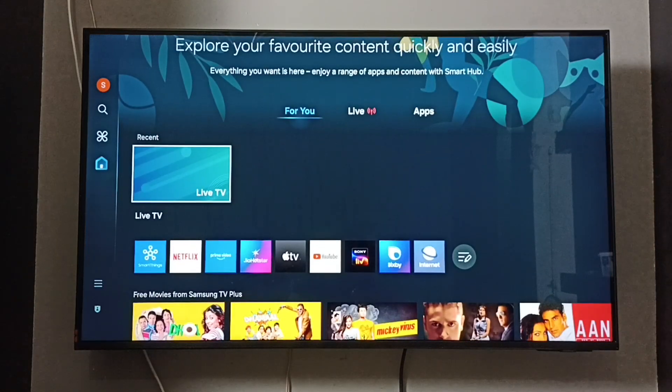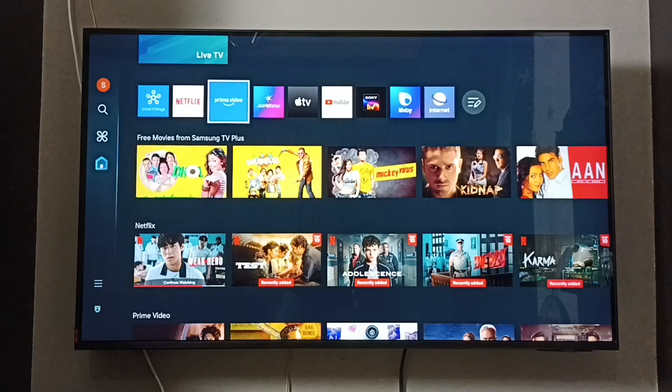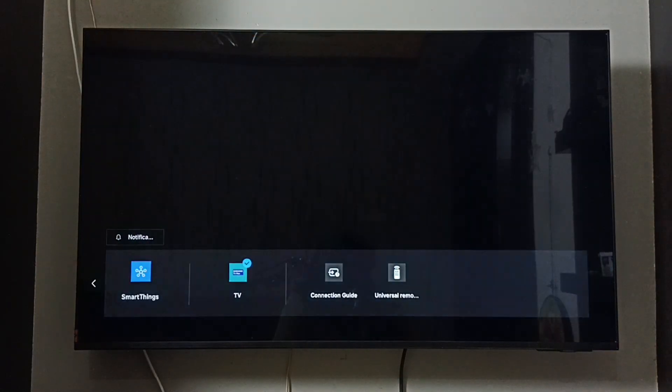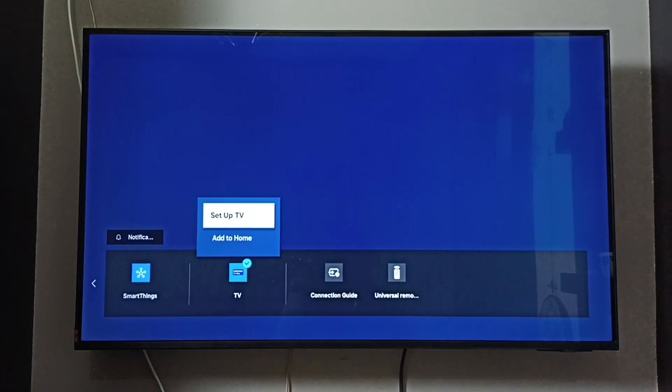Next, I will show you how we can bring back those deleted Samsung TV Plus channels. Go to Content and Devices, select TV, press the down button on the remote, and select Add to Home.